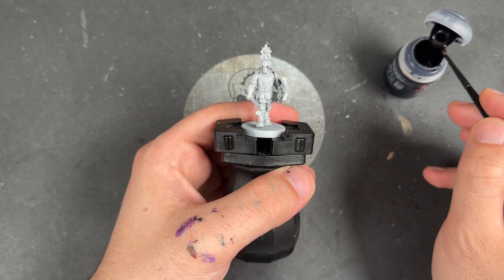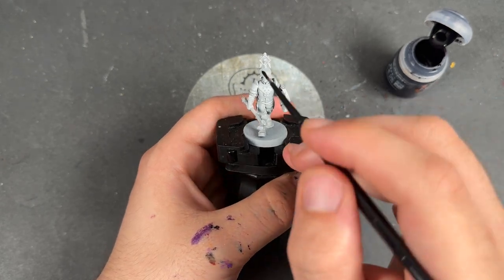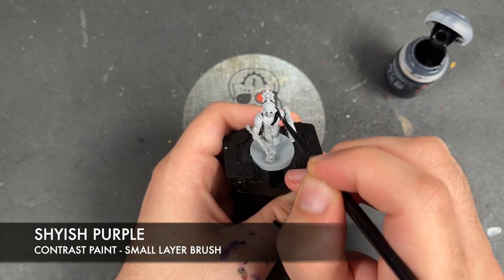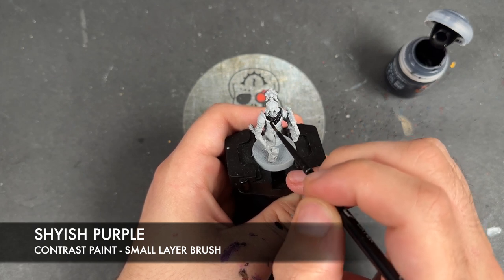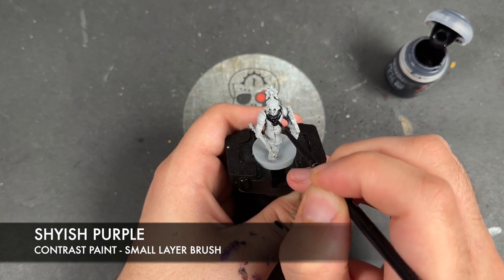It's been primed in grey, as has the rest of our Cities of Sigmar stuff. The first color we're going to use is Shyish Purple. I'm going to be applying this over the top of the chest area and over the top of the diamond on the shield.